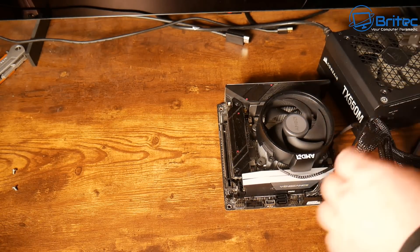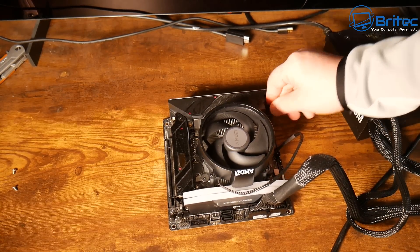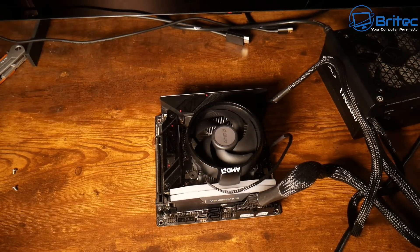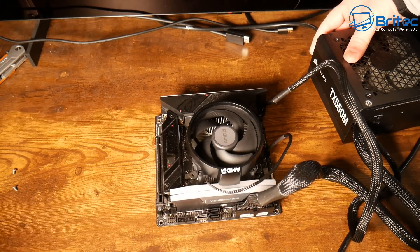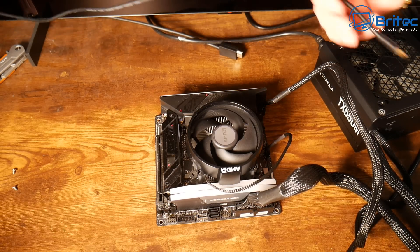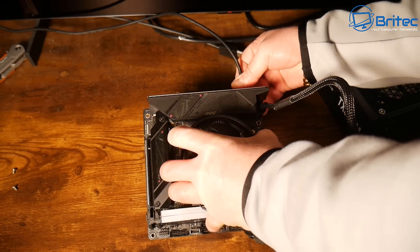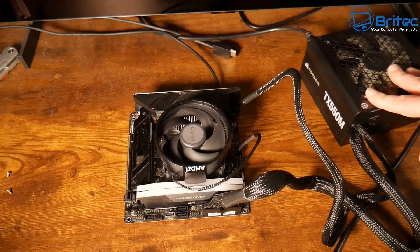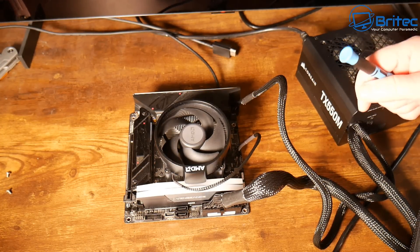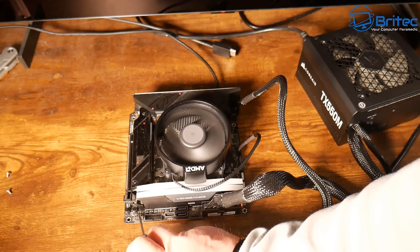A lot of people have trouble because they don't have spare parts to swap out — if that's the case, you're going to be banging your head against the wall. As a PC repair tech, you'll always want this sort of stuff in the workshop so you can test quickly. I haven't got the HDMI cable in yet, so let me plug that into the onboard graphics — this is an 8700G, so we'll use that as our display.